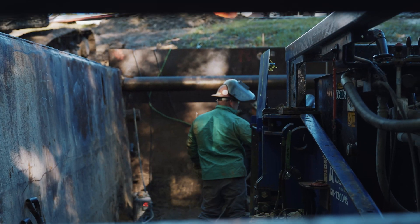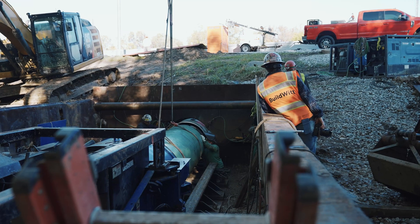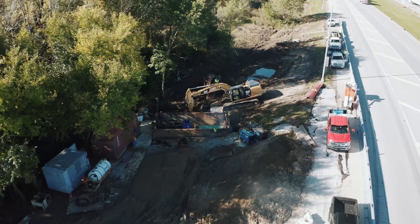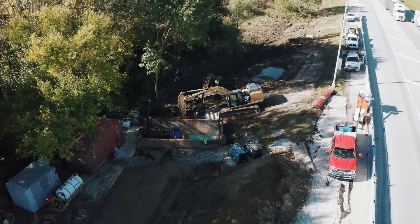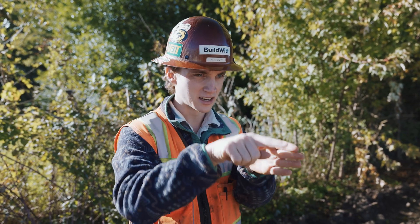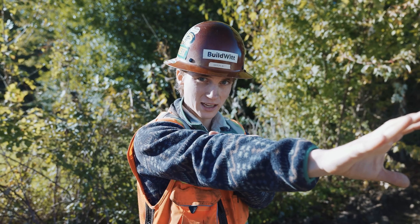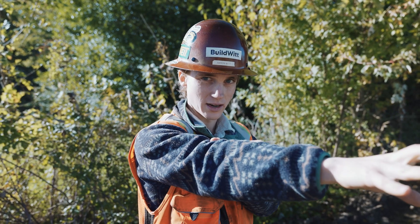Then they'll use the auger bore machine and the casing. Once it's all set up, the auger machine pushes against a big concrete block they pour right behind the pit. It pushes the casing underneath the interstate. As it pushes and advances the casing, the auger inside is spinning, removing the material in front of the casing, which makes it advance quite easily.